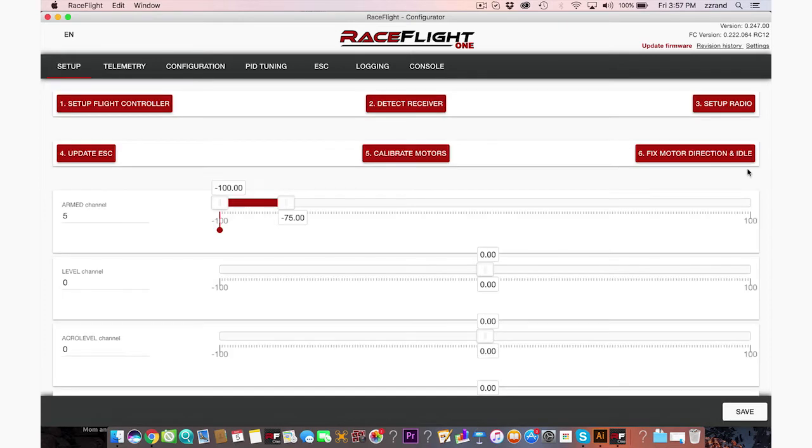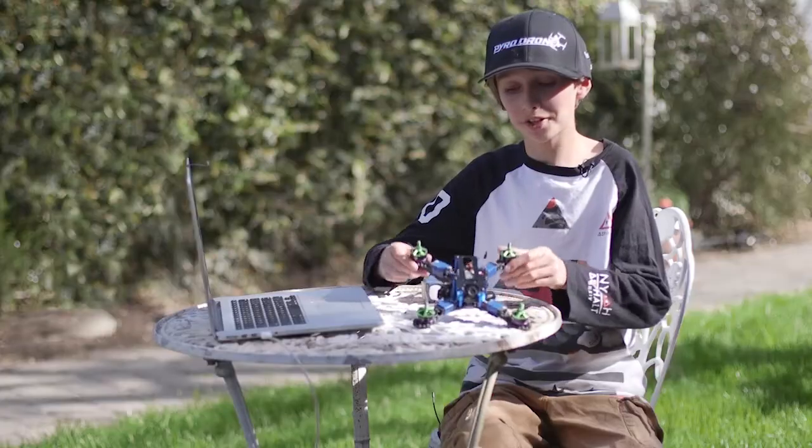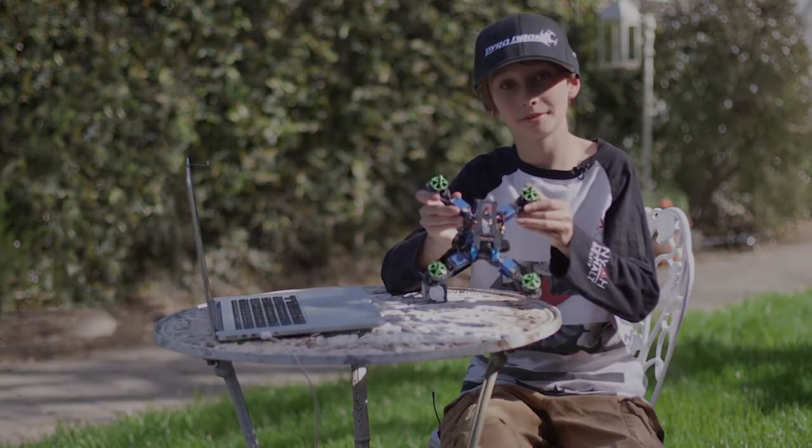Congratulations, fixed motor direction. We're done with that — it looks like we finished. That was really easy. Anyways, I can't wait to fly this thing with race flight. I've heard so many good things about it.